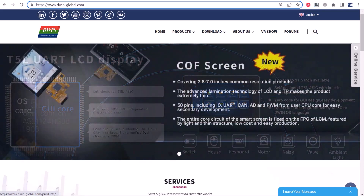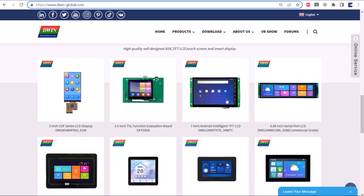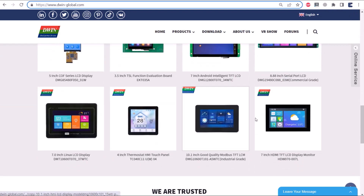DWIN is specialized in manufacturing HMI displays which are compatible with all microcontrollers including Arduino, 8051, ESP boards, STM32, etc.